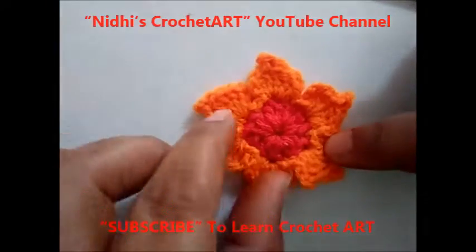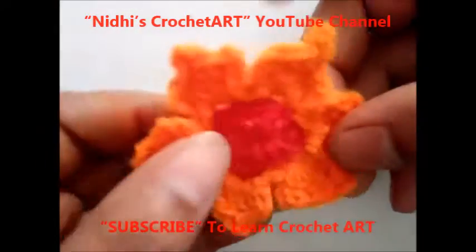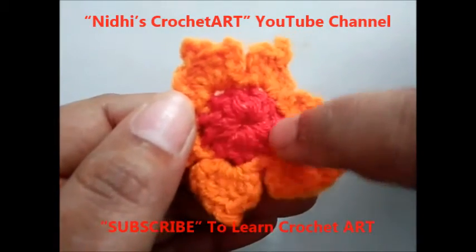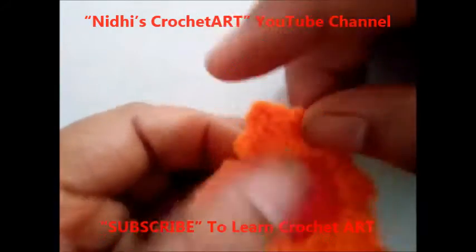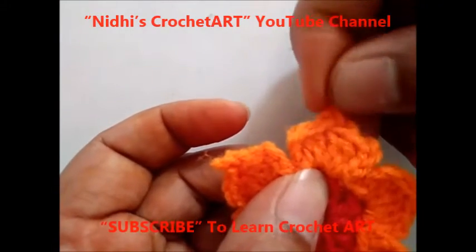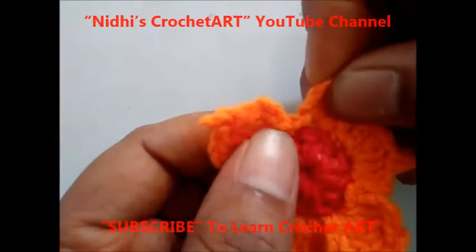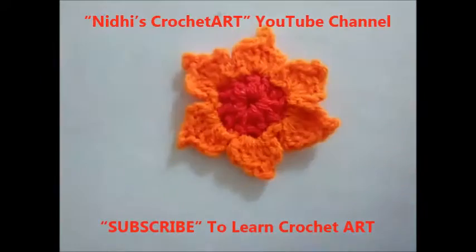Today in this session I am going to work this flower. I am repeating the number of stitches used to make this flower. First make a ring of 4 chain stitches and from that ring work 12 double crochet. After that from a single double crochet stitch, work 3 times double crochet, then 2 chain stitch to make a peak part of the petal, and again work 1, 2, 3 double crochet stitch, then work slip stitch and continue for 6 petals.